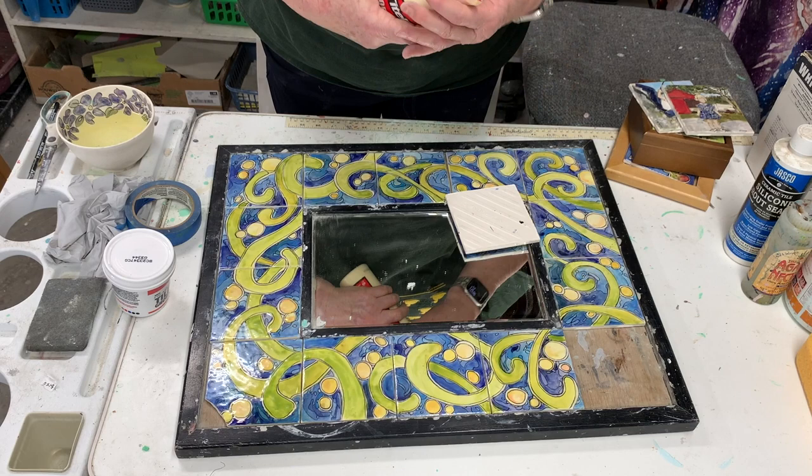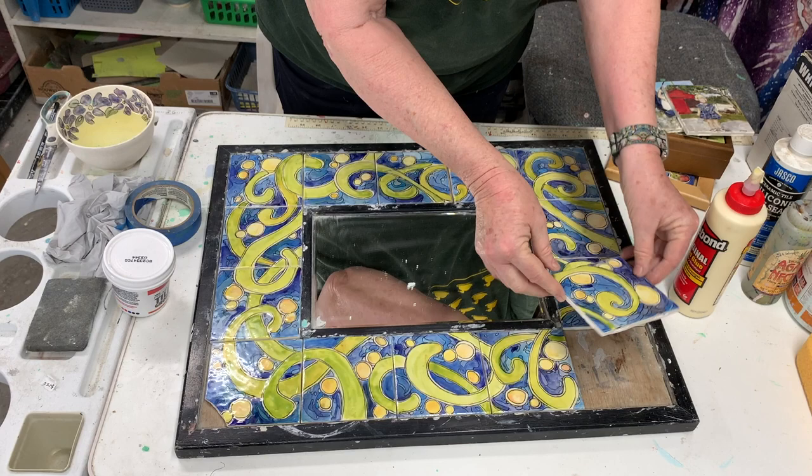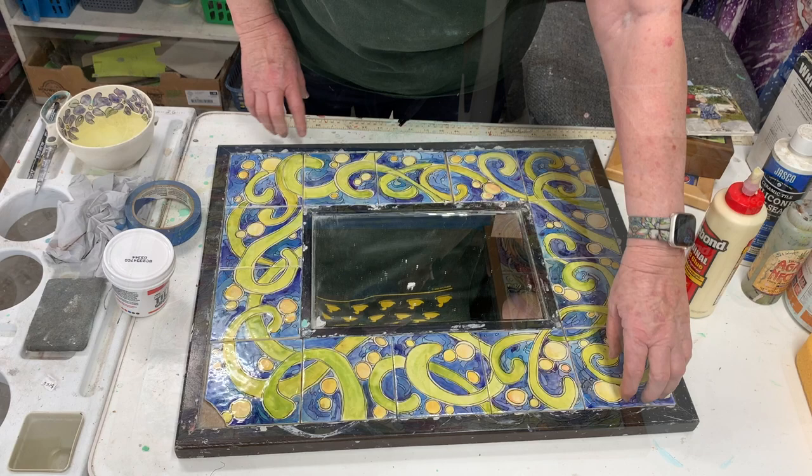I'll show you the assembly — I just use Elmer's glue and go like this to stick the tile on. It has to line up, and then I go around the whole thing. You have to watch because the tiles tend to slide a little bit, so if you see one separating from the other you have to push it back together until they're dry.